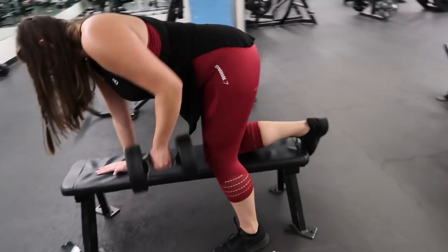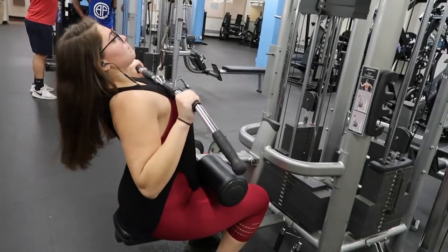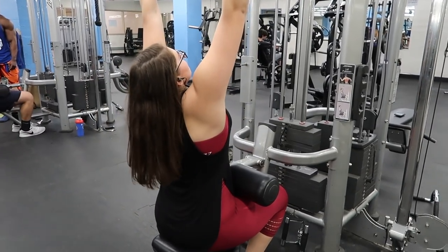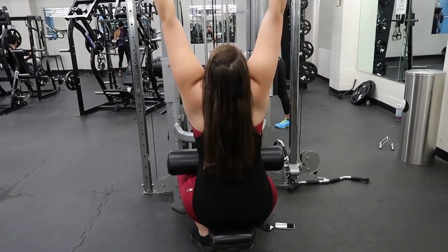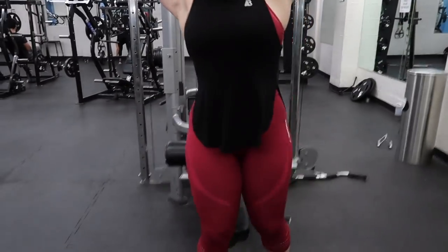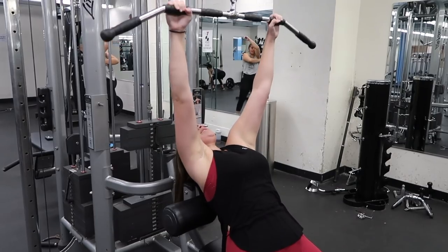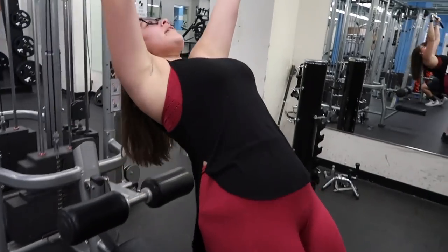I do 10 reps of that for four sets. Then for lat pulldowns I do 10, sometimes 12 reps, with a middle grip using 85 pounds. I really try to engage the muscle — contract it at the bottom, hold it for a second, and not bounce back up using momentum, because if you're using momentum you're not actually engaging your muscles and burning the lats. Then you compound it with five burnout reps, and I have my back supported so I can really focus on engaging the muscle.